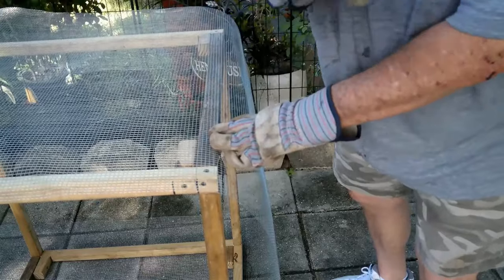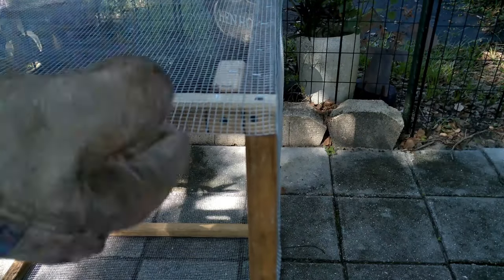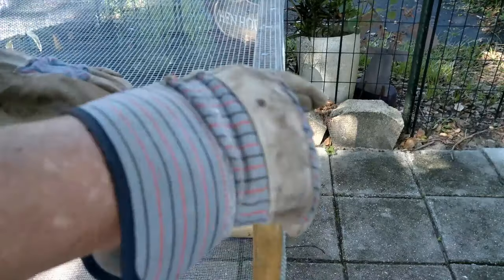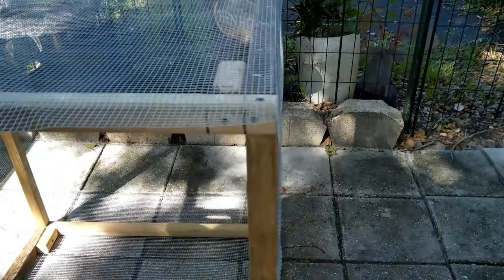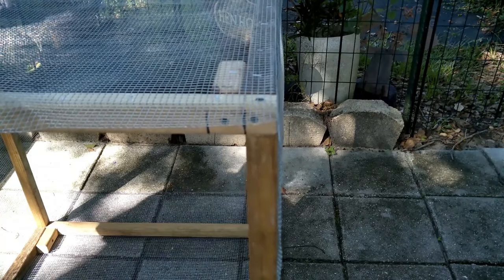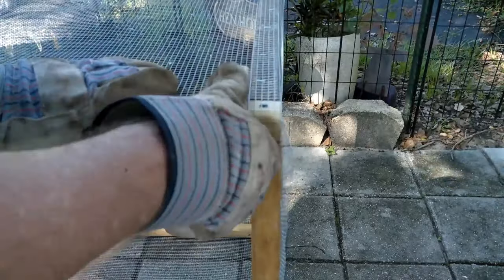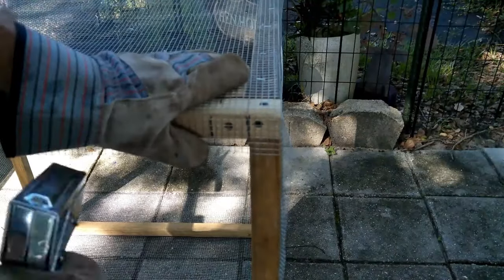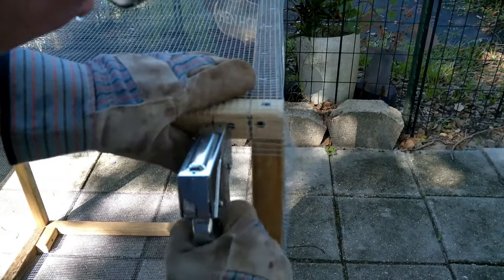We've got it all the way around the four sides. Right now we're at the bottom — here's what I told you to leave that little extra for. Take your snips and just cut it on both ends — this end and the opposite end — and then you turn it down like this and staple it, just like you did the sides. Pop some staples in there.